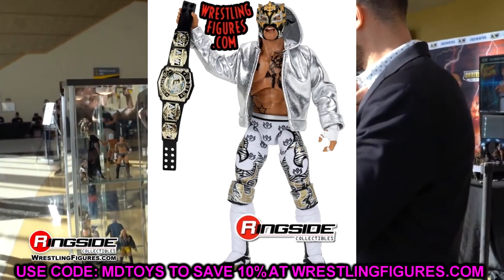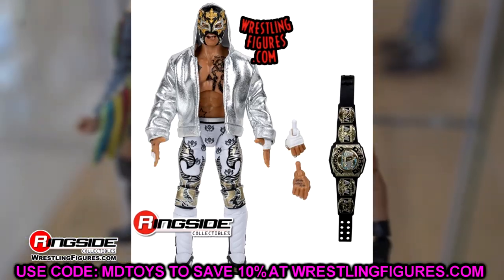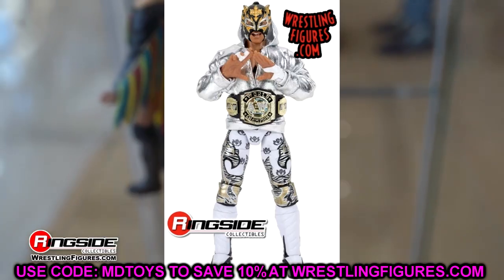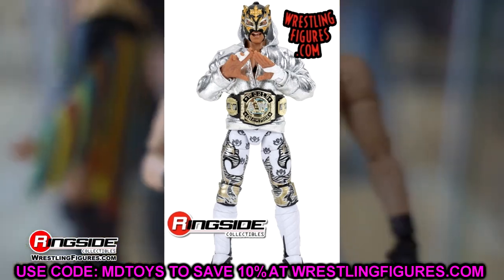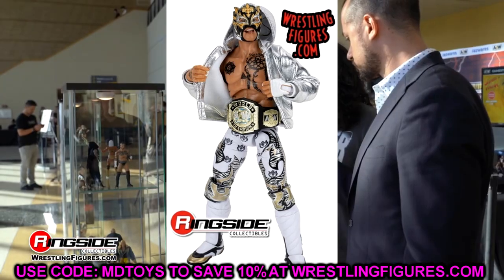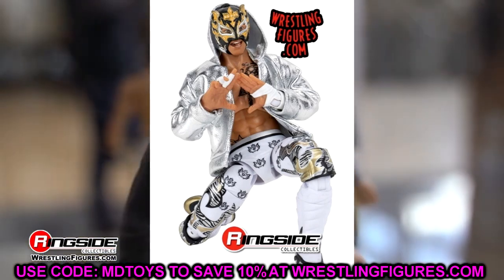If you were to rank Rey Fenix figures — try saying that five times fast — I really enjoy the Supreme, I like Series 2, Series 6 would be at the bottom. This one is going to be up there. I love zebra print, I love white, and the metallics are speaking my language. This is a bad-looking Rey Fenix figure.